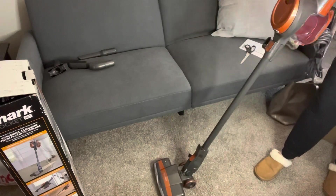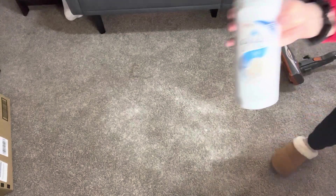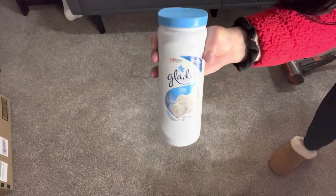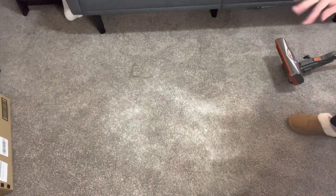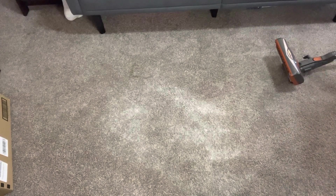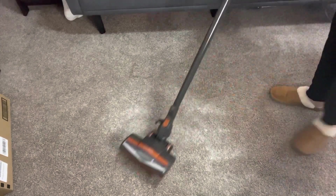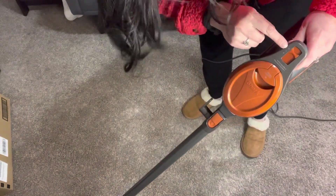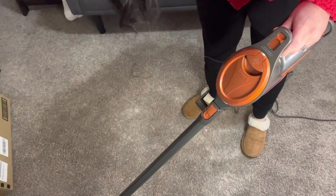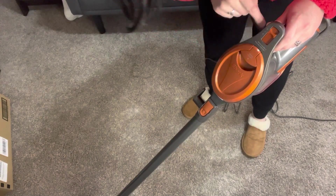So let's try it out. I put some Glade carpet powder down on the ground so you can see it — just so we can see how well it sucks it up, and we're going to see how loud this thing is. There are different settings on here: one and two. It says one is for bare floor and area rugs, and two is for high pile carpets. So I'm going to do two.